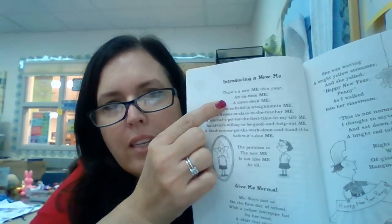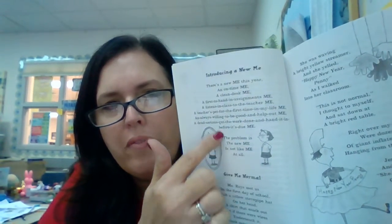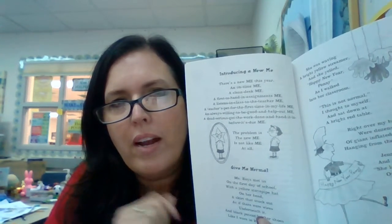The problem is the new me is not like me at all. So if you look at how this is written — poetry looks like it's a paragraph, but these are actually called stanzas. A stanza is a group of lines that are put together in a poem. So this one's separate — that's why it's called a stanza. It's kind of like a paragraph; that's how I remember what they're called.